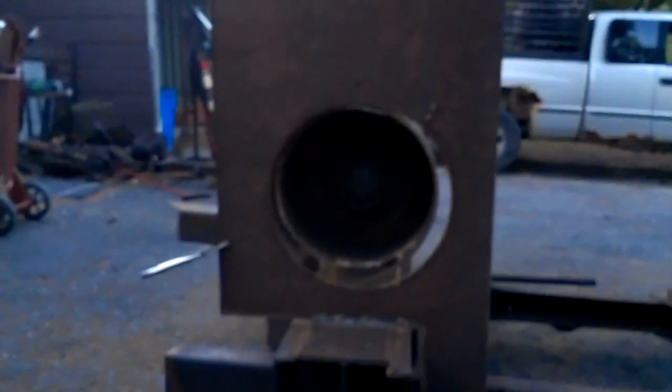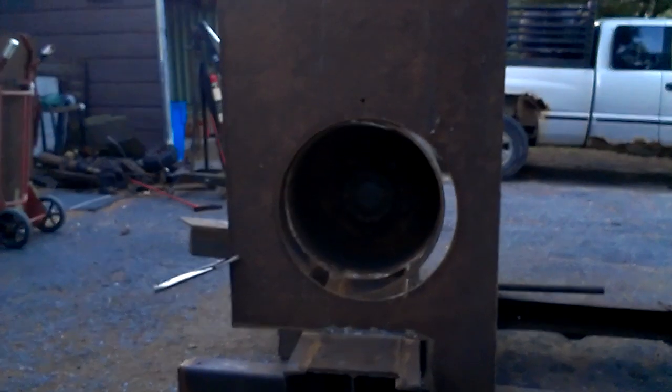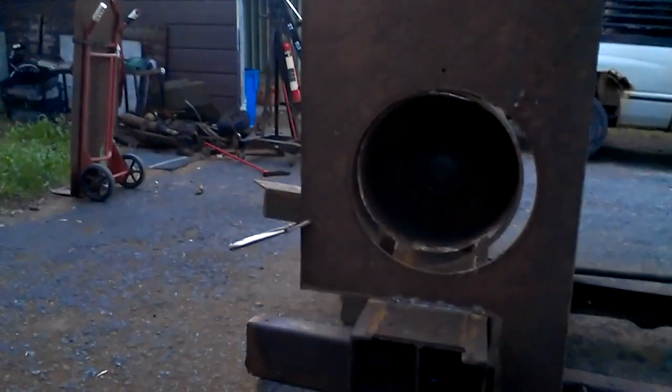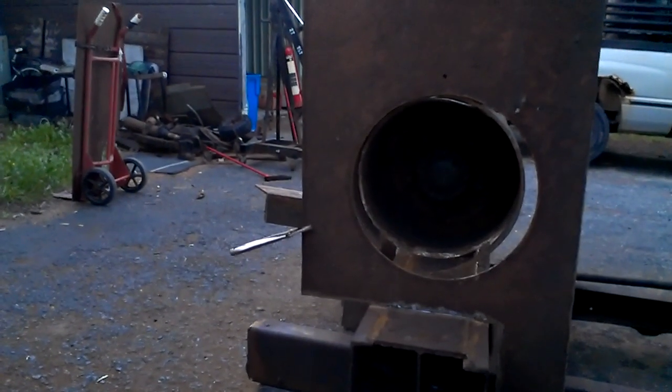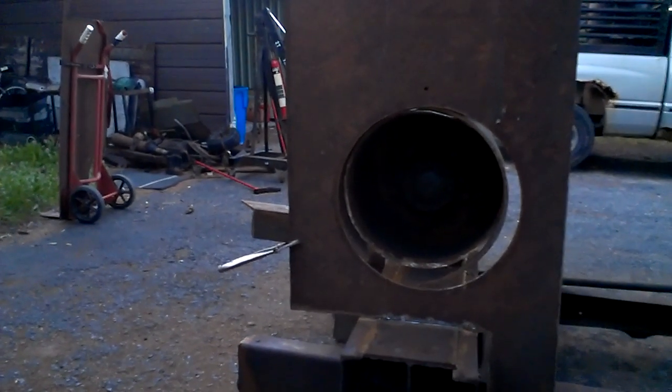If I had this to do over again, I would not have cut the hole until this stage of the game, because obviously it's too big. I would have had a lot nicer fit otherwise. I've more or less just put everything in to where the front anvil will be, so it'll be fairly tight there.